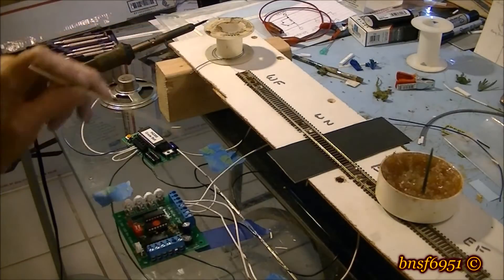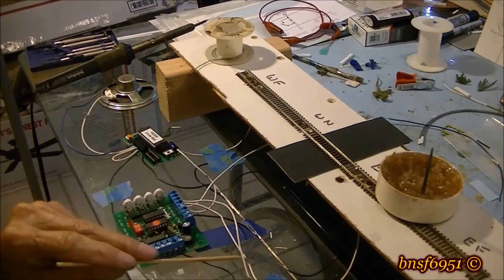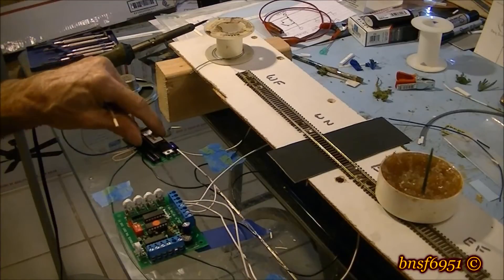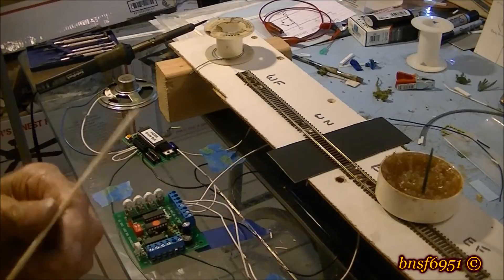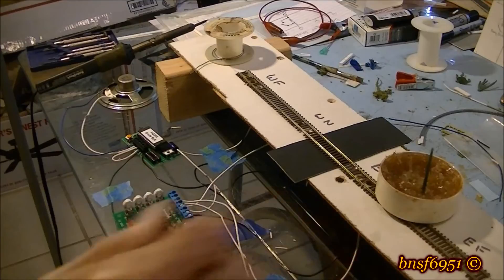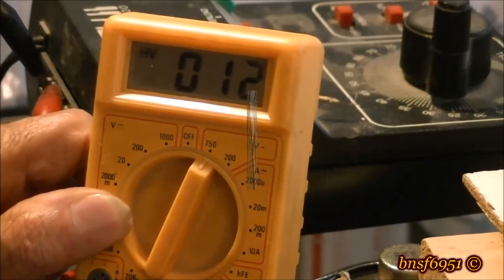The next thing I did was wire up the sensors to the main control board and ran my wire from the control board over to the bell module, so the bell module is complete. Next I'm going to be hooking up the signal itself.